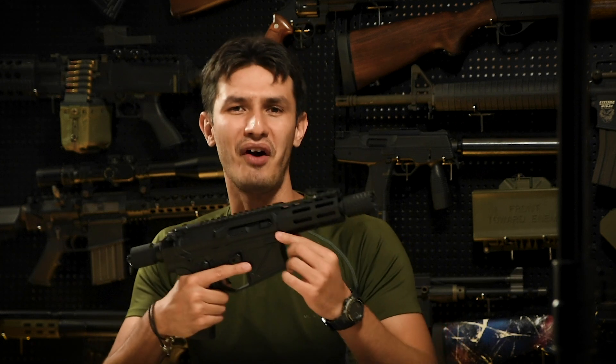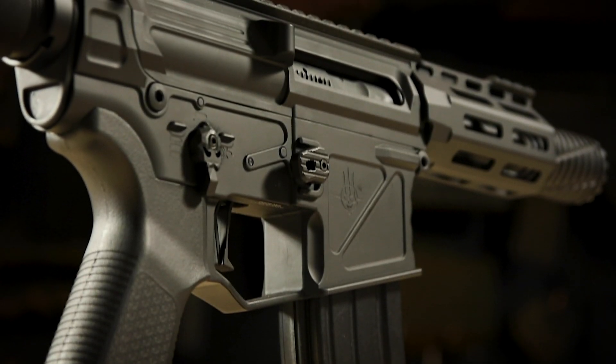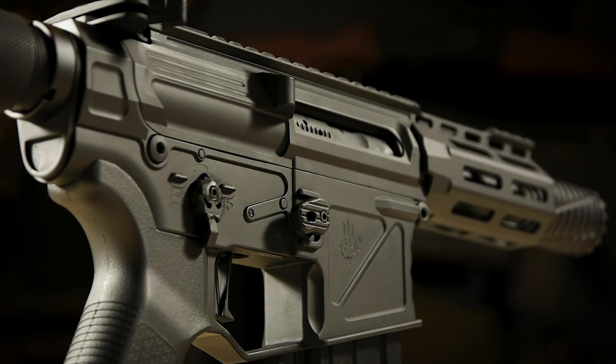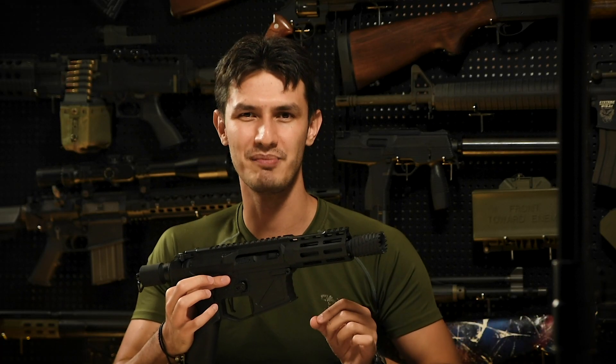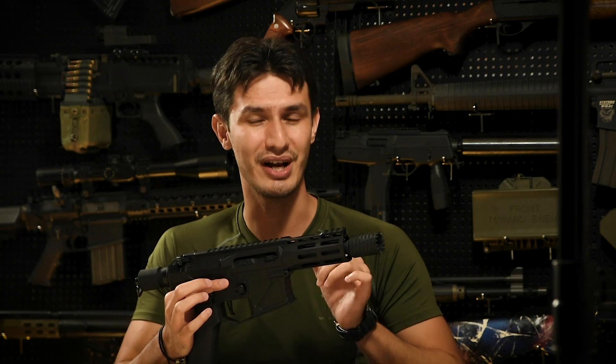So first things first, what is it? The APS X1 is a CO2 powered GBBR featuring a unique internal system called the G-Box. Quite simply put, it's a fully self-enclosed internal gas blowback system with full steel components that can, in theory, be dropped into any AEG version 2 M4 style receiver, converting the AEG into a GBBR.